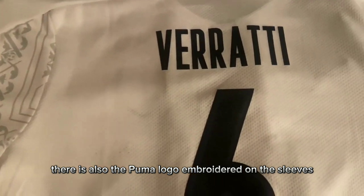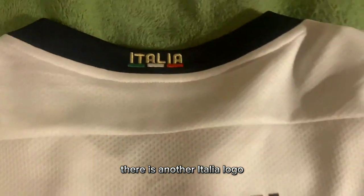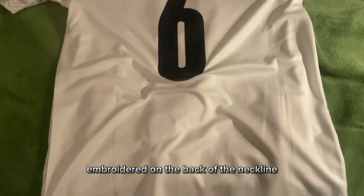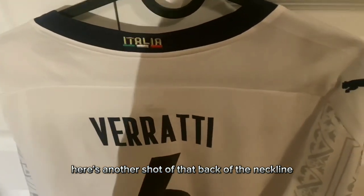On the sleeves, we have this nice kind of floral pattern on the back, and it's only on the shoulder area. There is another Italia logo embroidered on the back of the neckline. As we move down the jersey, it is pretty much plain and white. Here's another shot of the back of the neckline.